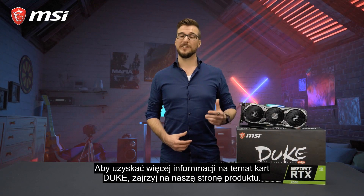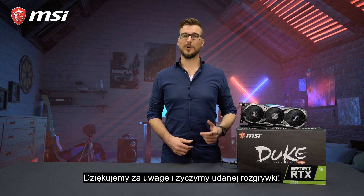For more information about the Juke cards, please check out our product pages. Thank you for watching and happy gaming!